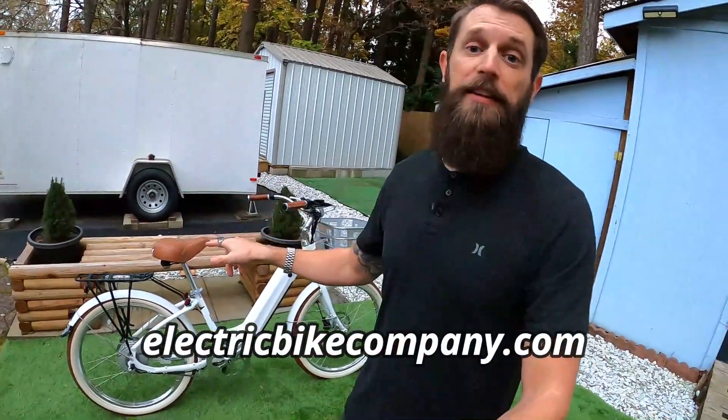That was the Model E from Electric Bike Company — I'll put a link to the bike and the website in the description below. Thanks to Electric Bike Company for sending this bike out for me to ride, test, review, and share with the e-bike community. If you're in the market for a powerful beach cruiser, give Electric Bike Company's website a look — they have a bunch of different models and all those customization options. If you have specific questions on the Model E that I didn't cover, put them in the comments and I'll do my best to answer. If you got some useful information out of this video, click subscribe and the bell — thank you so much for watching.